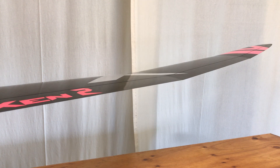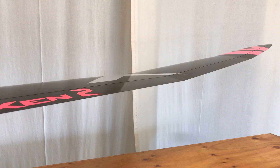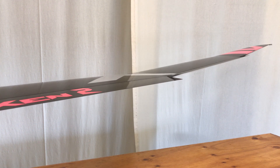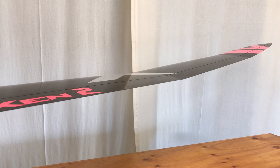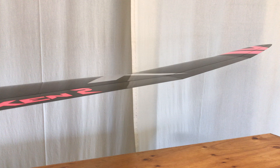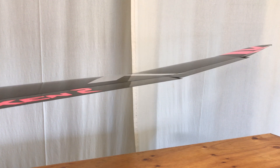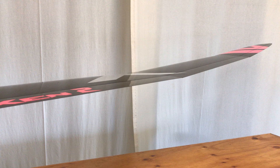That pretty much covers the six-servo wing setting in cruise mode. The distance setting is pretty much the same differential as the cruise mode, and as is the speed mode.